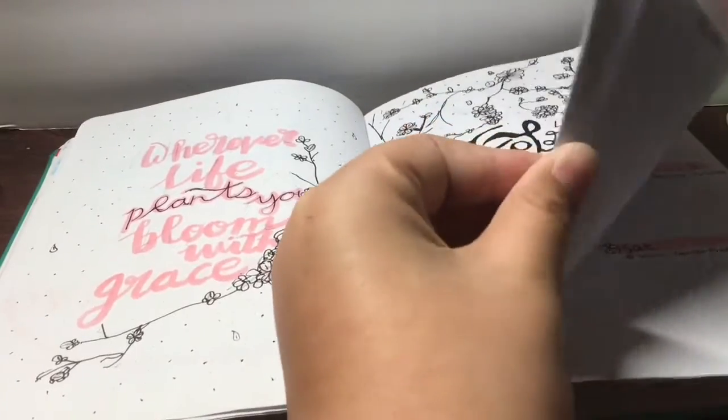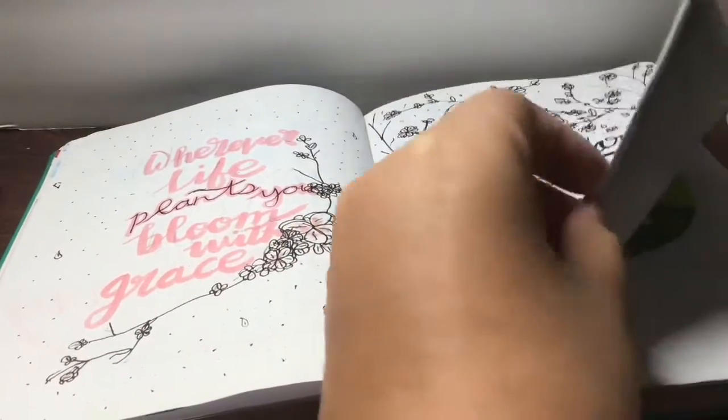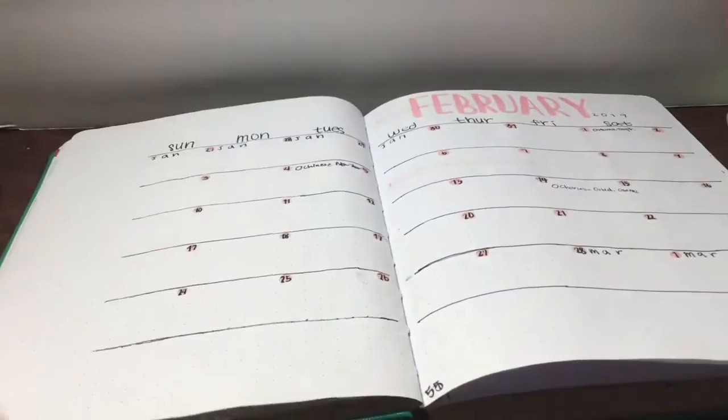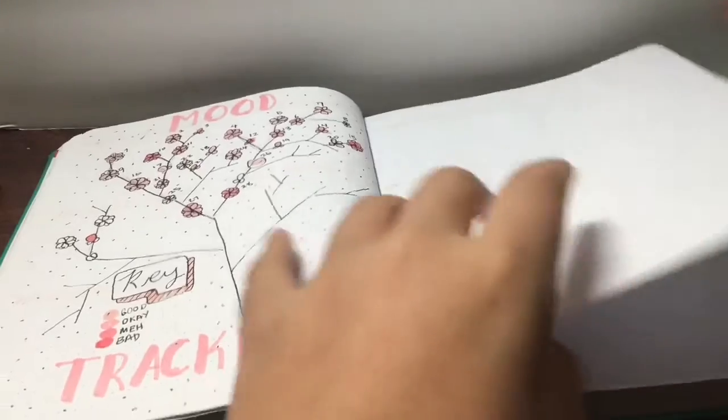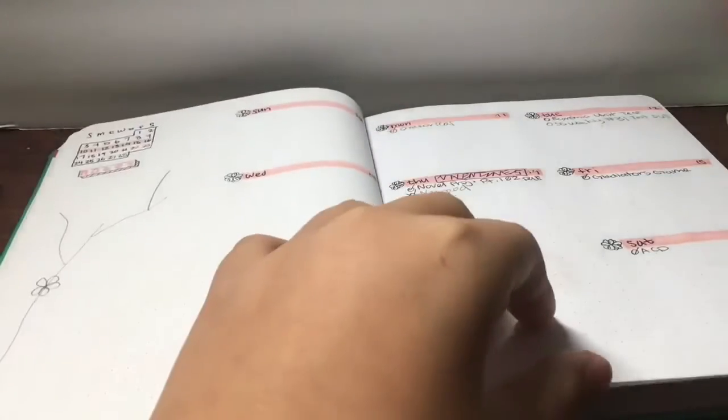The cover page is very eye-catching. Here is the monthly spread — very simple. Here is my weekly spread. I didn't add in my habit trackers until later in the year because I hadn't discovered them yet.